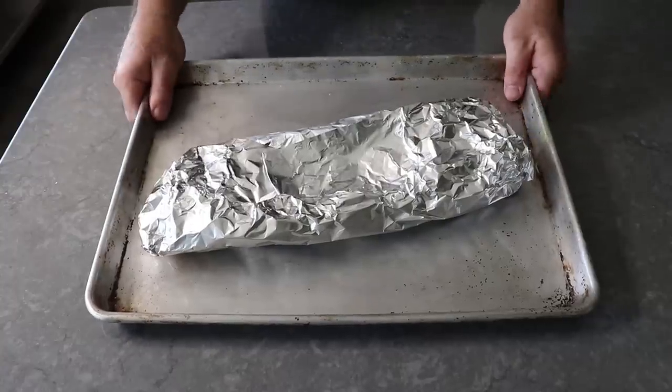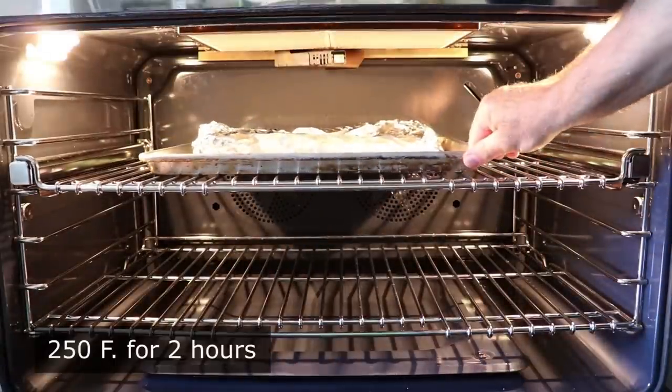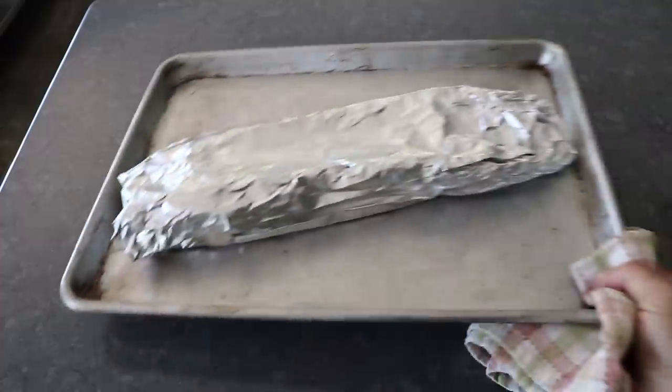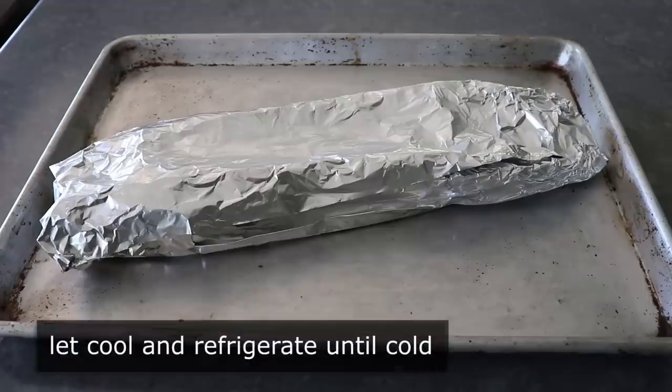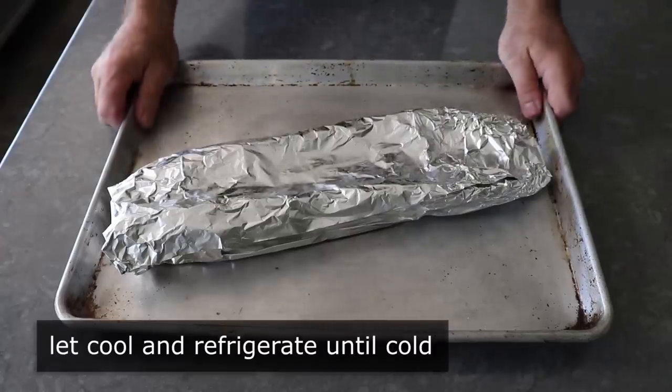This is now ready to transfer into the center of a 250-degree oven for exactly two hours, or until it looks like pretty much exactly the same — since it's covered in foil. Then we'll just let it sit out, cooling down to room temperature or very close to it, at which point we're going to transfer it to the fridge for a couple hours or overnight, until it is nice and cold and firm.